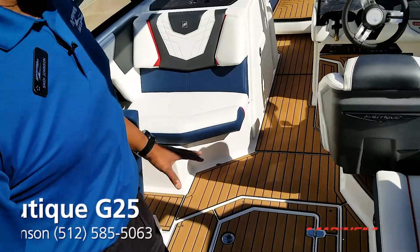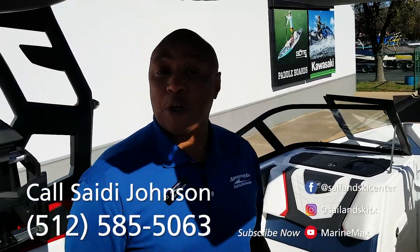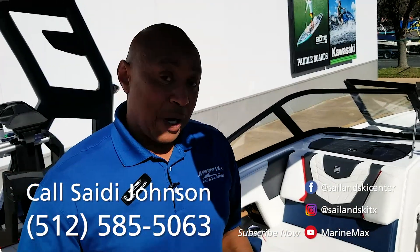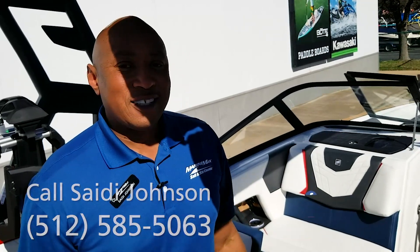I know you guys have all seen the G25 — come check some of these out. This boat is spoken for, it's sold and it's going to deliver to a happy customer pretty soon, but just wanted to show you a few new features, especially the ZR7 475 horsepower engine. See you next time.